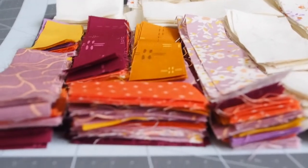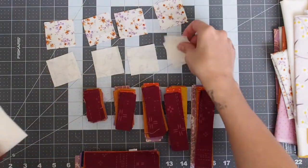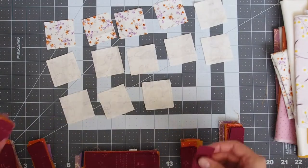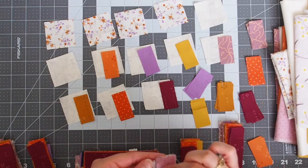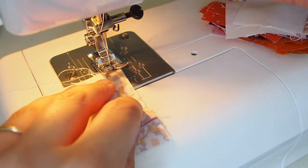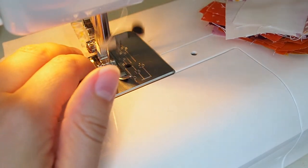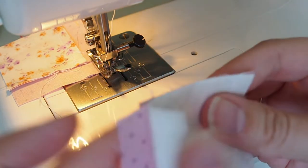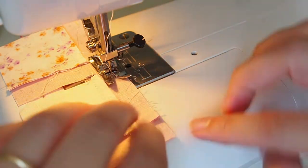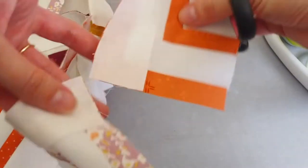I matched up the patterned background fabrics to the colors they would go with and tried not to repeat the same combination. When I was piecing the blocks I did a little experiment — I split the pieces into two halves, chain pieced half and regular pieced the other half, to see if chain piecing is faster and how much faster it actually is. I filmed all of that, so subscribe if you're interested. The piecing was pretty quick overall.